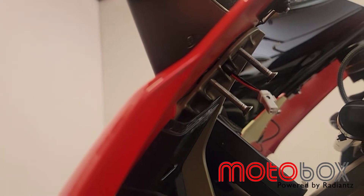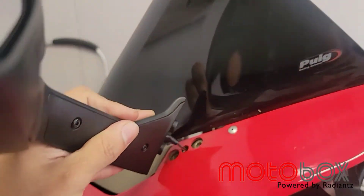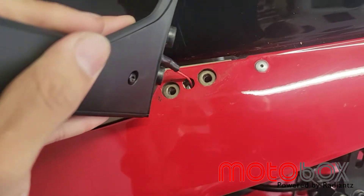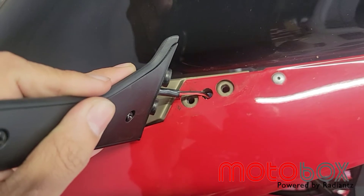Then you'll be ready to install your LED mirror block offs. Once your bolts are loose, your mirror will be loose and you'll be able to see there's a hole in the middle that allows you to slide out your connector, so go ahead and slide that out.